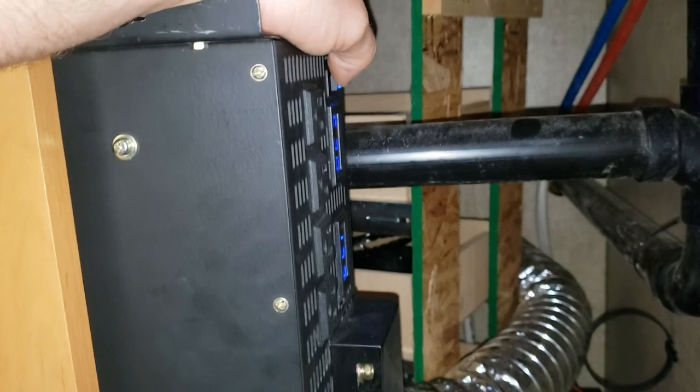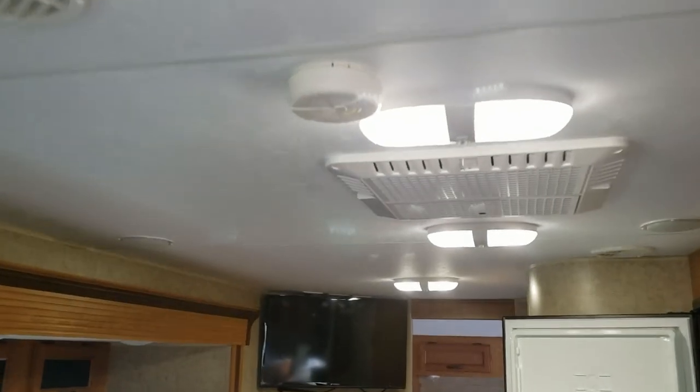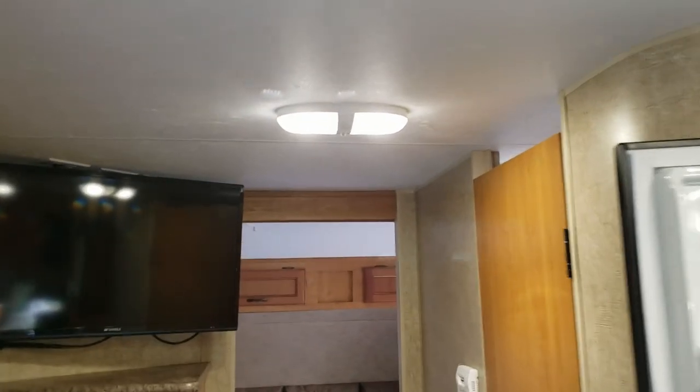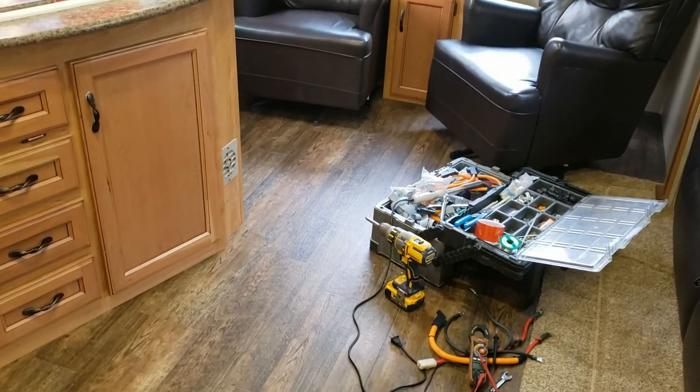I might get the suicide cord and try running the trailer AC off of it. I have some exciting news — I'm going to be getting an EasyStart for this air conditioner and I'll do a little review on it. Hope you guys enjoyed the video!